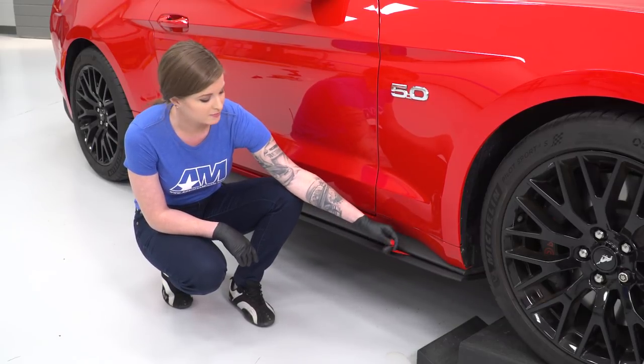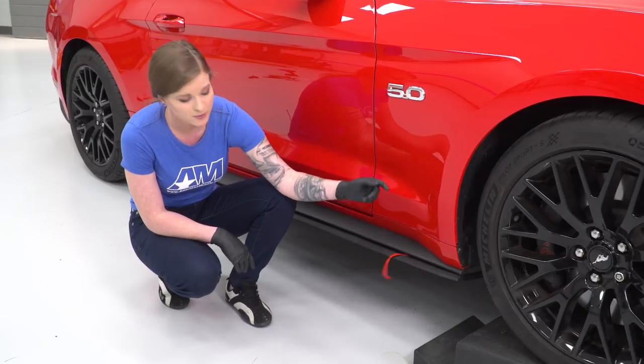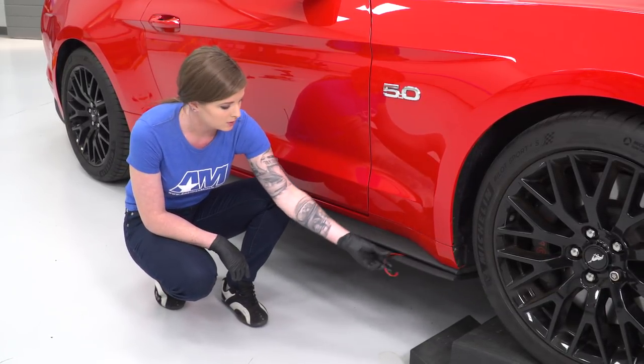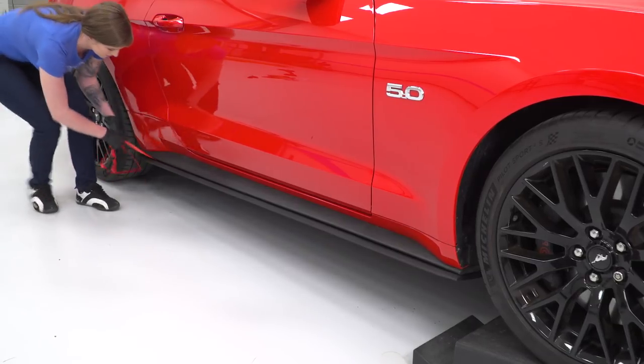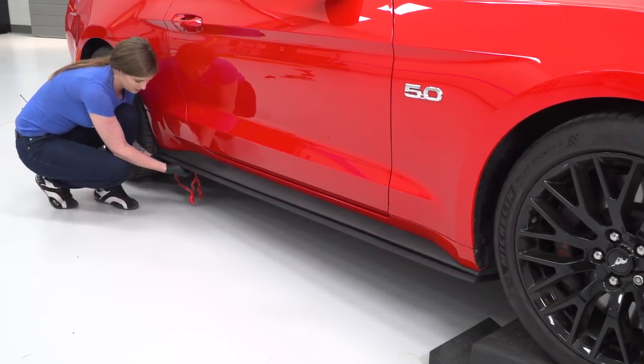At this point we're gonna peel the backing off of the 3M tape and then push firmly into place so the 3M tape is applied. From there, we're gonna go back underneath the rocker panel where we have four holes to drill. Let's go ahead and grab the backing on the 3M tape and press firmly into place.